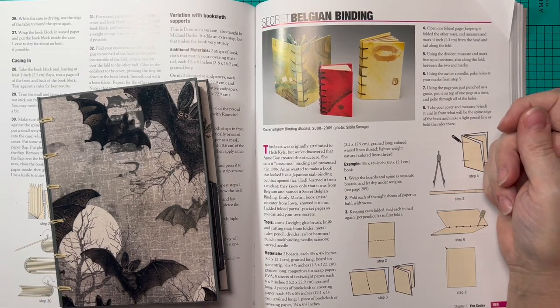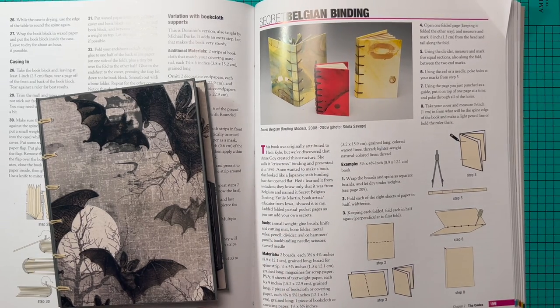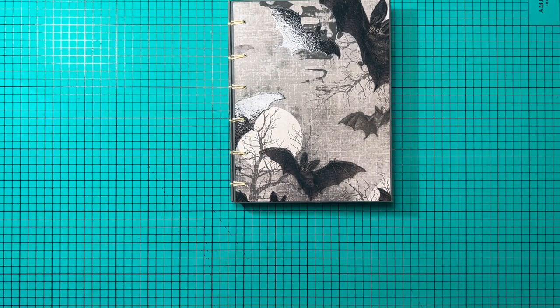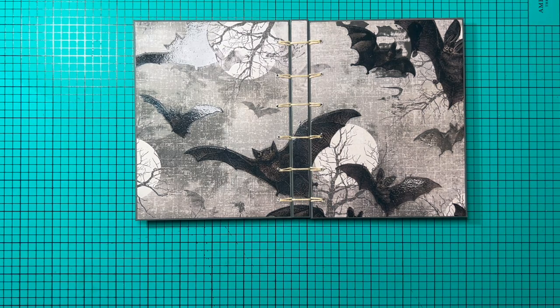For today's project, I'm going to use this binding system called the Secret Belgian Binding. She does explain in the book that it was originally created by someone else, so I'm going to read this portion: 'This book was originally attributed to Heidi Kyle, K-Y-L-E, but we've discovered that Anne Goy, A-N-N-E G-O-Y, created this structure. She calls it crisscross binding and presented it in 1986. Anne wanted to make a book binding that looked like a Japanese stab binding but opened flat. Heidi learned it from a student who knew only that it was from Belgium, and named it Secret Belgian Binding.'